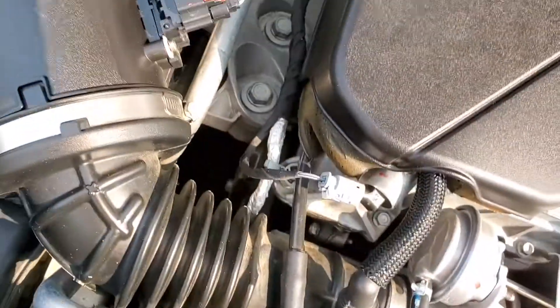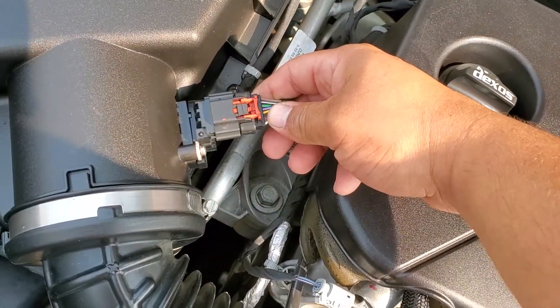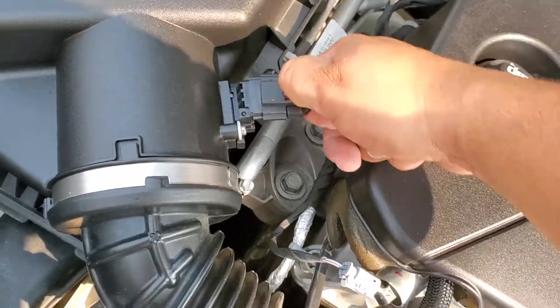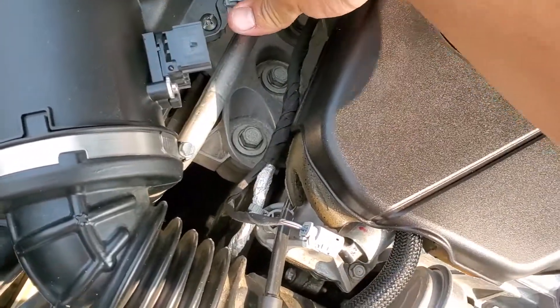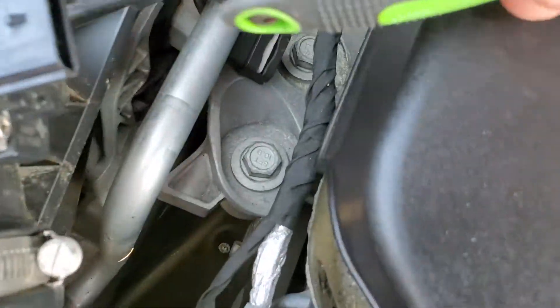What we're going to do first is actually remove this pigtail from here. Go ahead and pull that back and press this down, then slide this out. That'll give us more room to unscrew the sensor from its location.